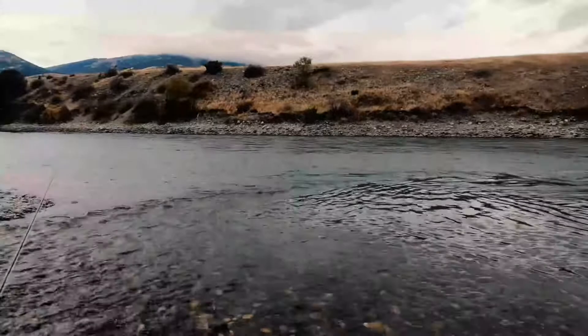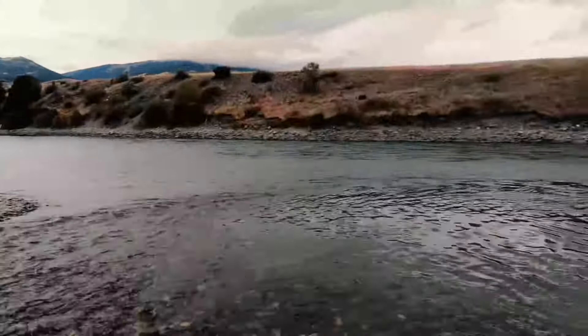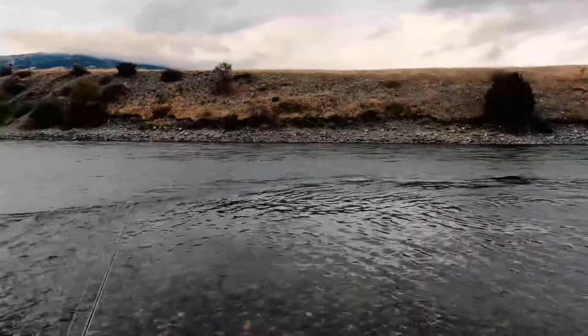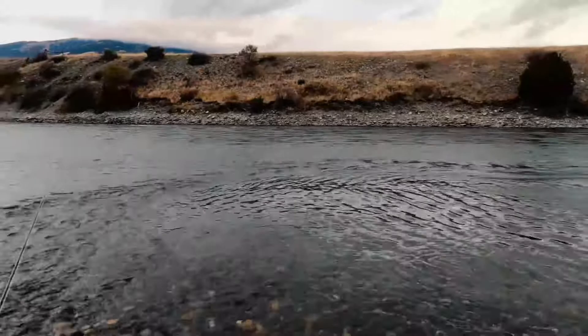A good starting point is finding good streamer water. For the most part, the best streamer water tends to be areas like this, where there's a faster current sweeping out and around, and on our side of that current there's some nice deep, slower water where big trout like to hang out and look for something floating by in that faster current. Generally when you're fishing streamers on foot, you're looking for something like this — a riffle corner where there's deeper, slower water on our side of a fast current.